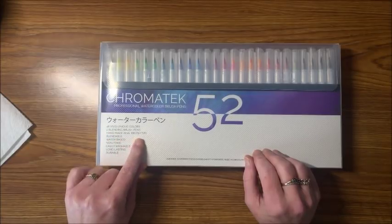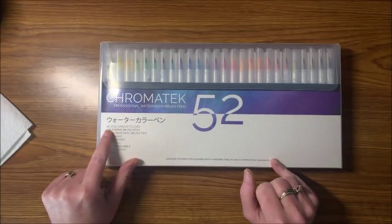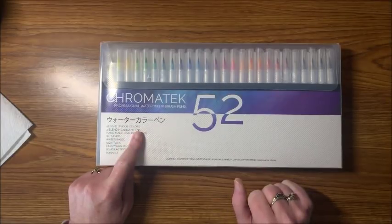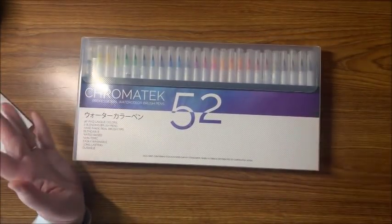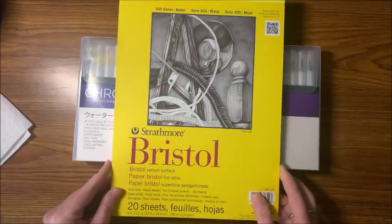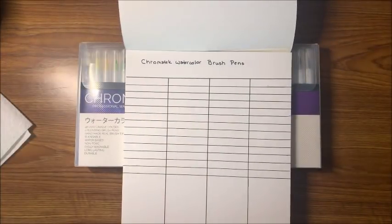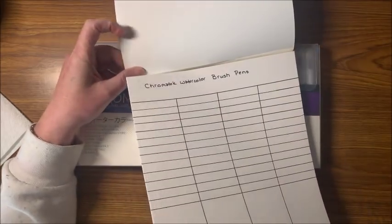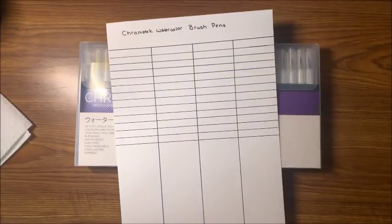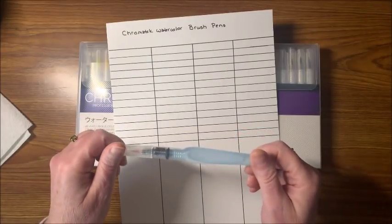One thing I noticed on the packaging: it says 48 vivid unique colors, two blending brush pens, handmade real brush tips, blendable, water-based, non-toxic, easily washable, long-lasting and durable. I'm not sure why it says 48 — I guess we'll find out when we open it. I'm going to be swatching these out on Strathmore Bristol vellum paper using a chart I drew out.